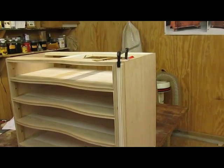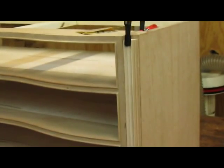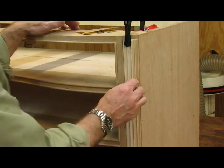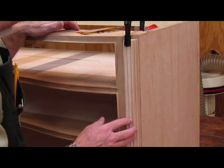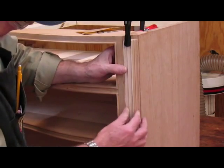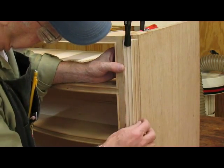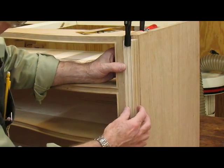I've got the first of the quarter columns placed in where it belongs and I like the fluting - it's nice and even and reasonably deep. But it's too large. I'm going to have to turn the cylinder smaller - I've only got a sixteenth of an inch here and it needs to be at least an eighth of an inch.